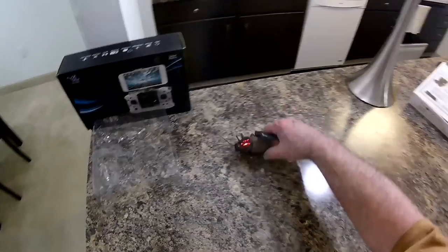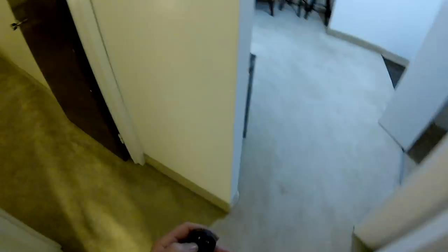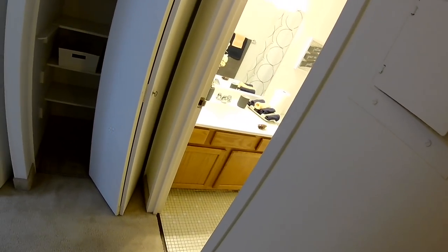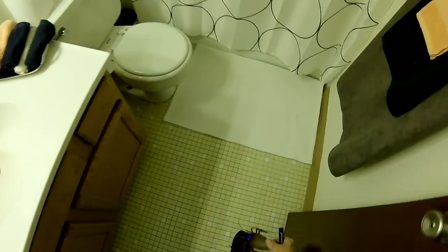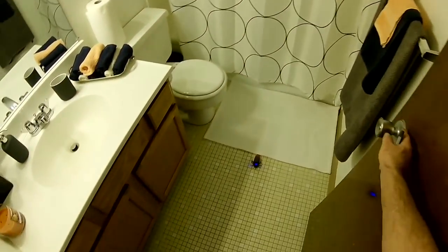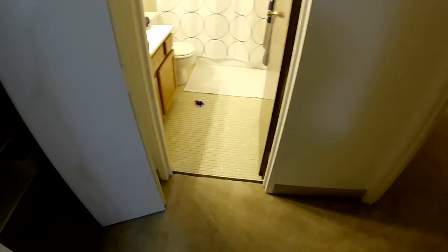I mean, could you just imagine setting this thing on the vanity top and hiding around the corner, and then somebody coming in — if they didn't notice it — and just having it scroll right across the thing? It would scare the crap out of some girl. It has a decent range on it, so you can get away from the product, let them come in, or have it just around the corner and as soon as they came in, just send it off.